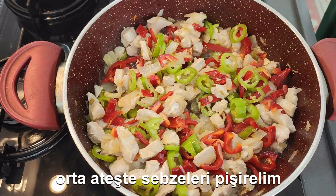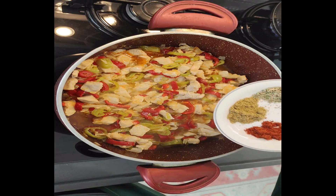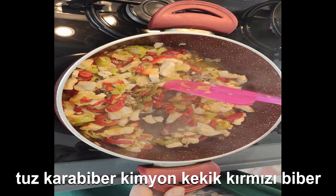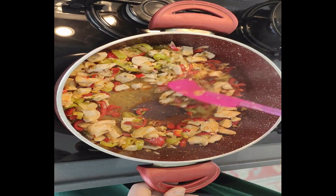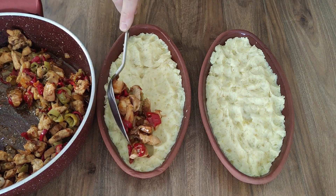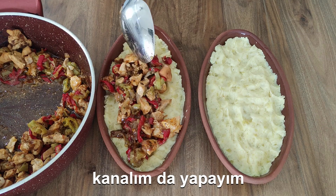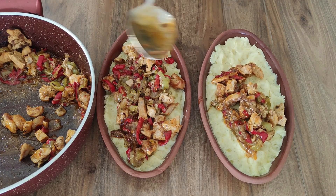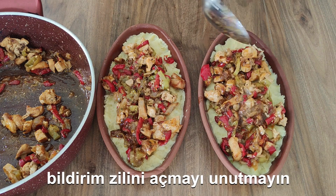I want to go to the mom's kitchen. Thank you. Here we go.